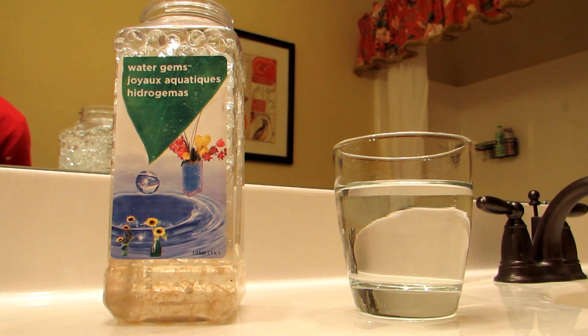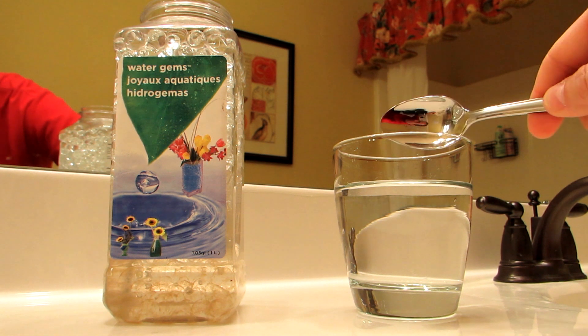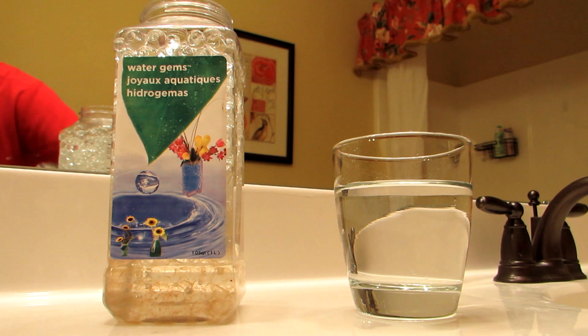Here I'm going to demonstrate the first of two simple invisible object demos that you can actually do at home for very cheap. The first involves just a simple glass of water and what are known as water gems, which you can buy at a craft or hobby store.